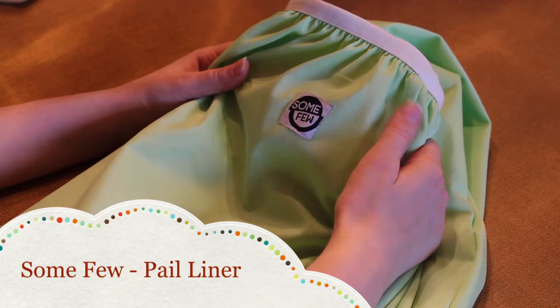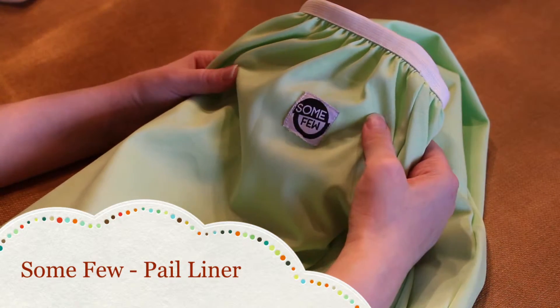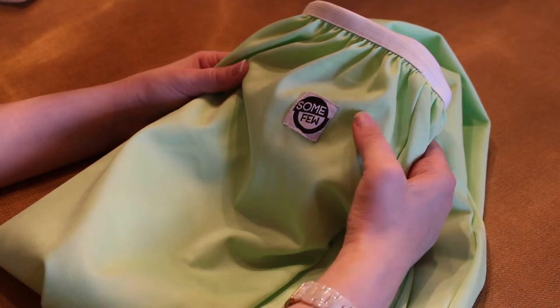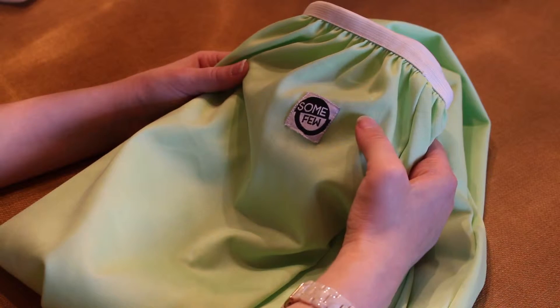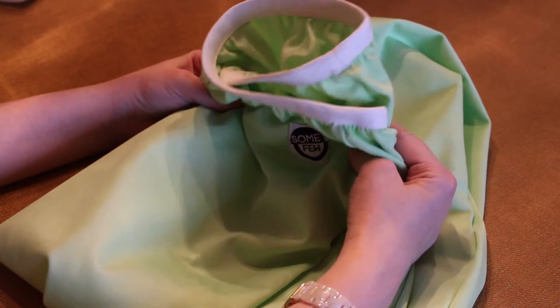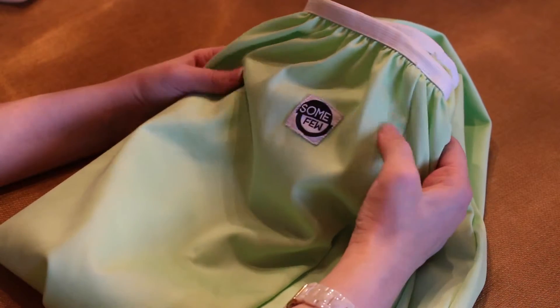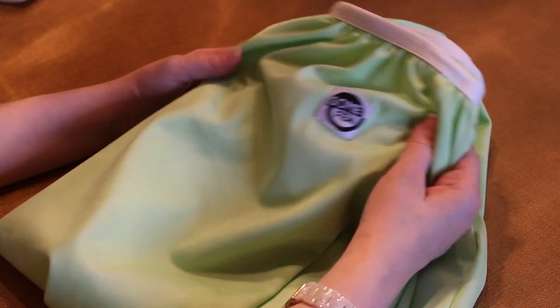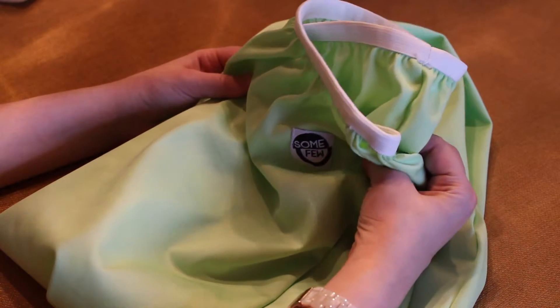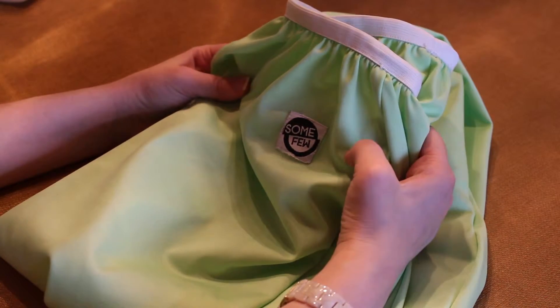The first pail liner I want to review is this one from Sunfew. It's a lesser-known brand and it was the least expensive out of all three — only $12.95, and it does come in four different colors. I really liked this one at first. One reason is whenever I would take it out of the washing machine, it didn't retain tons of water. I could hang it upside down and water wouldn't drip off, so I really liked that.